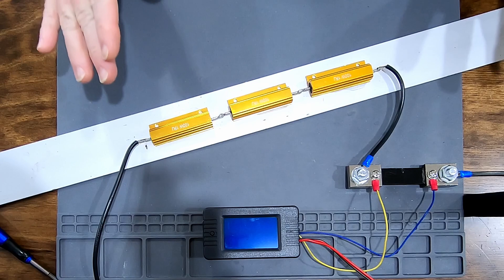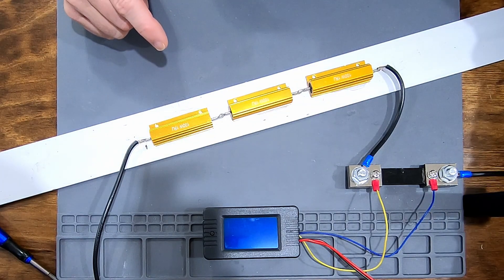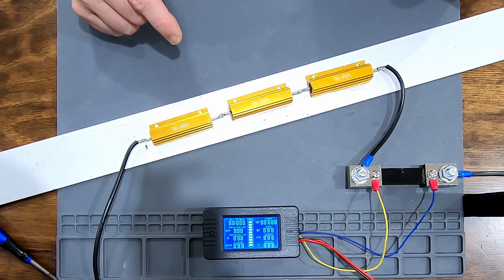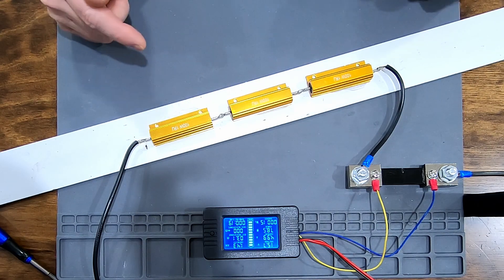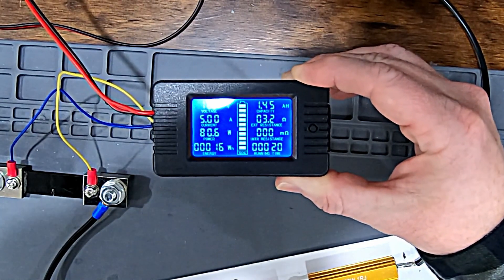Let's hook it up and see. Everything's hooked back up. I'm going to try this shot with the lights off so you can see the display — hopefully the GoPro doesn't freak out too much. Anyway, let's kick this pig. Turn the power on, put 5 amps through the system, and see what the meter reads. Hopefully you guys can see that — 5.00 amps.